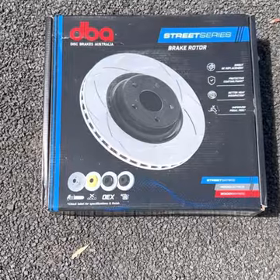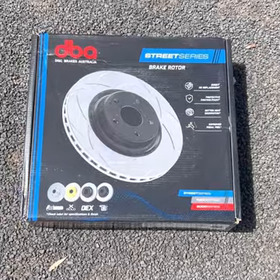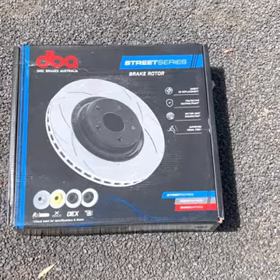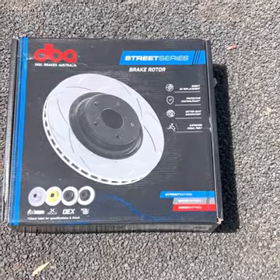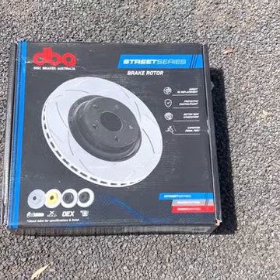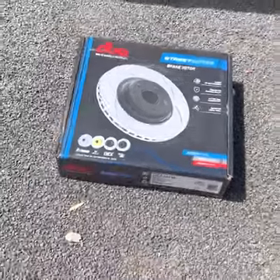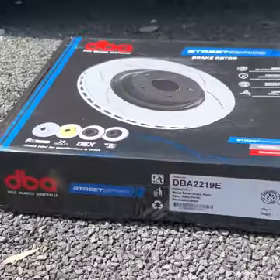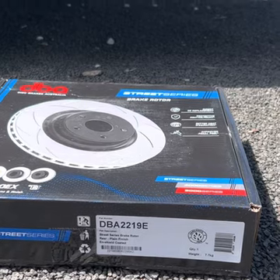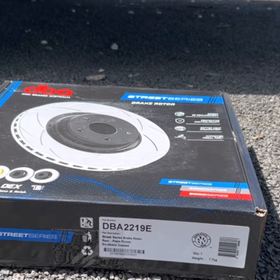DBA is a decent brand for this sort of thing. I've gone with the Street Series because most of my driving is on bitumen and not off-road. From my conversation with DBA staff over the phone, the Street Series is quite capable of providing good braking ability even when doing four-wheel driving off-road. The particular part number for a fourth generation Mitsubishi Pajero long wheelbase rear rotors is DBA 2219E.